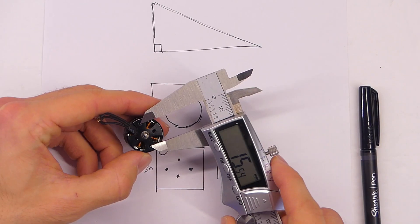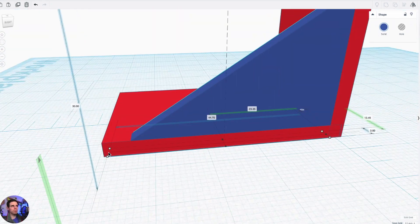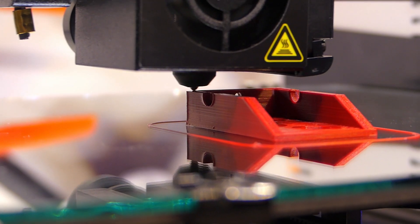I did a video a while back, a 3D printing crash course for beginners, and that seemed to have picked up a lot of interest as of late. This video will be kind of the next step. What I'm going to do is walk you through every single step, from an idea in my brain to a drawing, and then we're going to go into Tinkercad, which is the online software I talked about in the previous video, then we're going to slice it in Cura, and then we're going to print it on the Ender 3 back there.